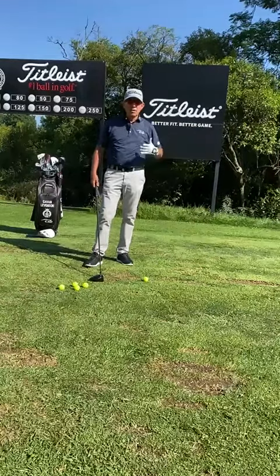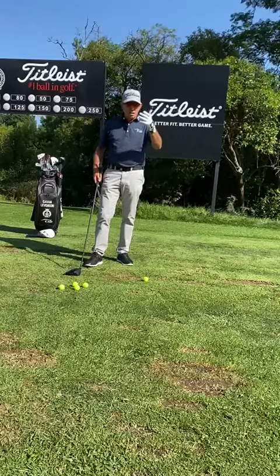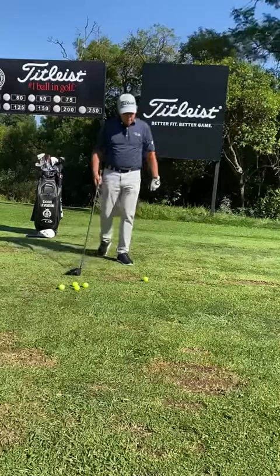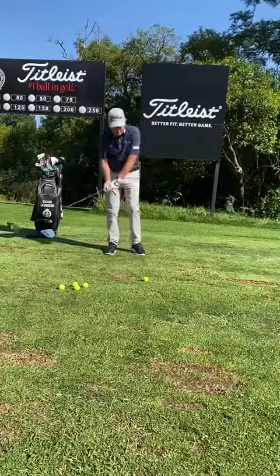I've got my driver in my hand here. Everybody thinks I only use it on the tee, but you can hit driver off the fairway and even though it doesn't go as high, it gets a heck of a lot of distance. So I think for average golfers, you should start practicing hitting driver off the fairway.